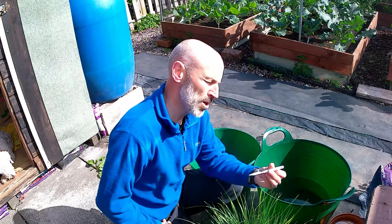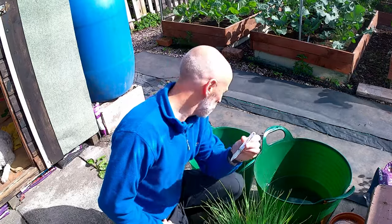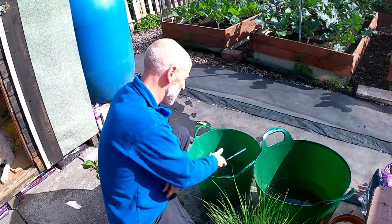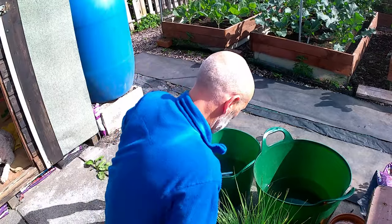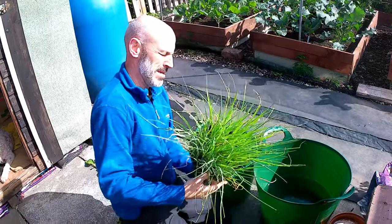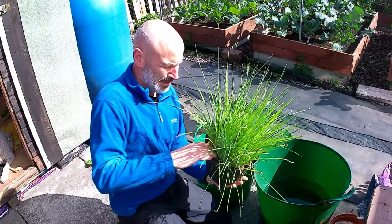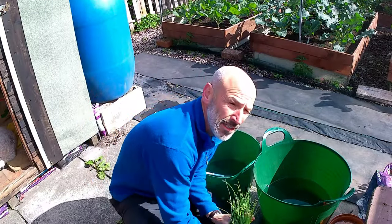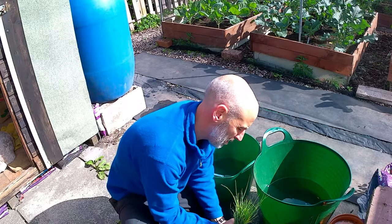It's important to make sure I don't mix my leeks up. These are my Musselburgh leeks. What I'll do is throw the label in the tub of water, and then try and separate these - hopefully they'll come out.